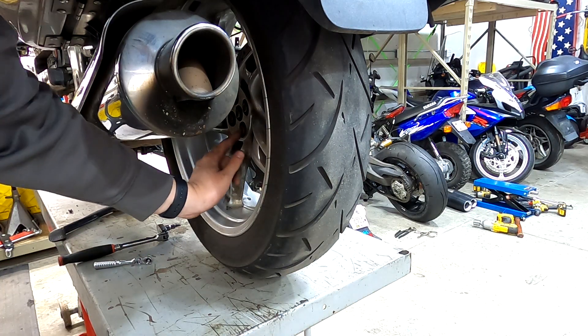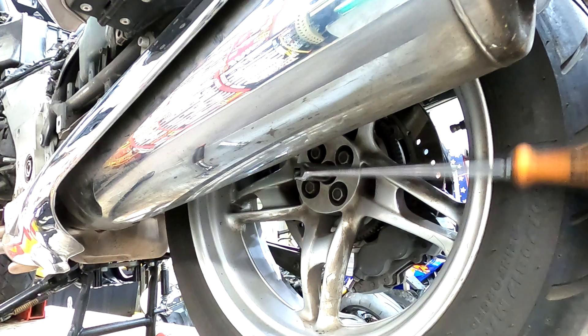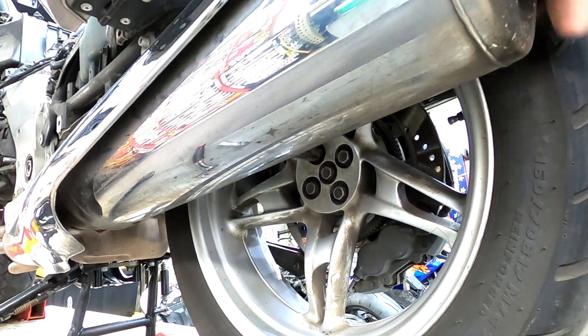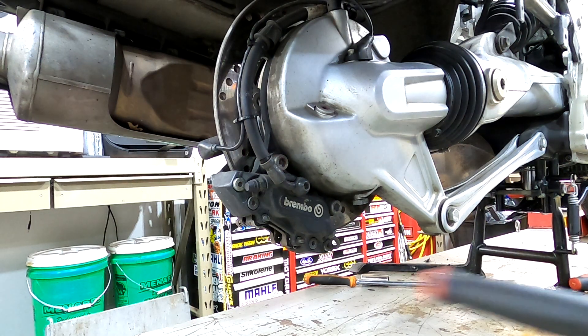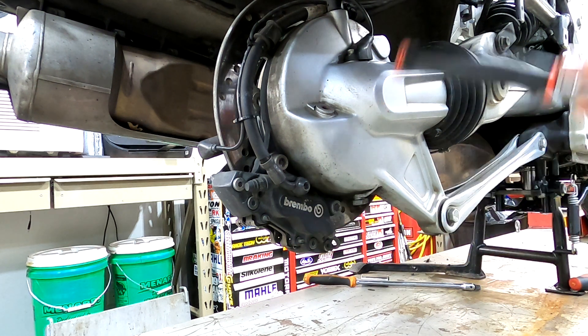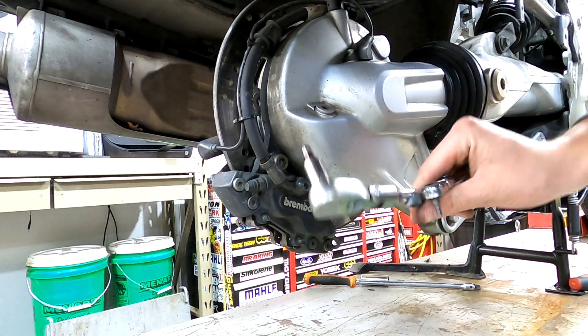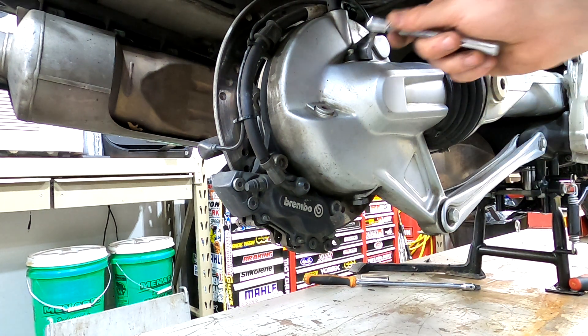Next we'll take our rear wheel off. In order to take the rear wheel off we're going to have to undo both T25 Torx bits and the 17 millimeter nuts on the wheels. Then take off our rear brake caliper and rear wheel speed sensor — you'll need an eight millimeter Allen wrench to undo the caliper and a four millimeter Allen wrench to undo the wheel speed sensor.